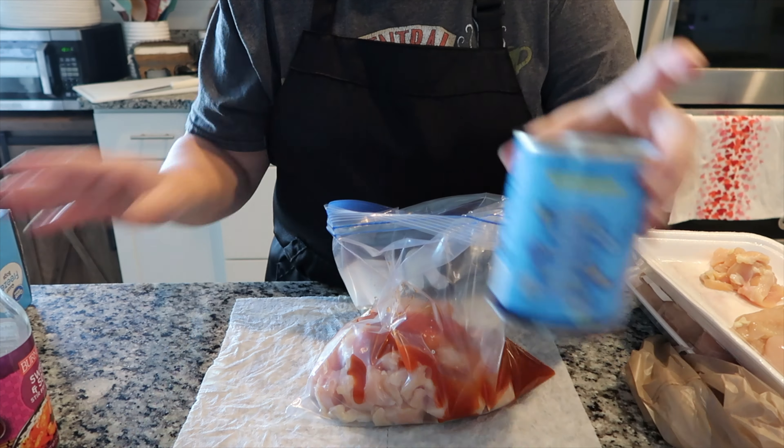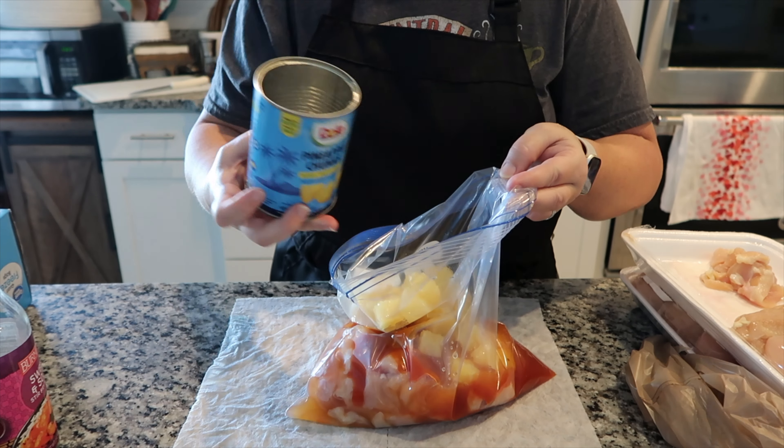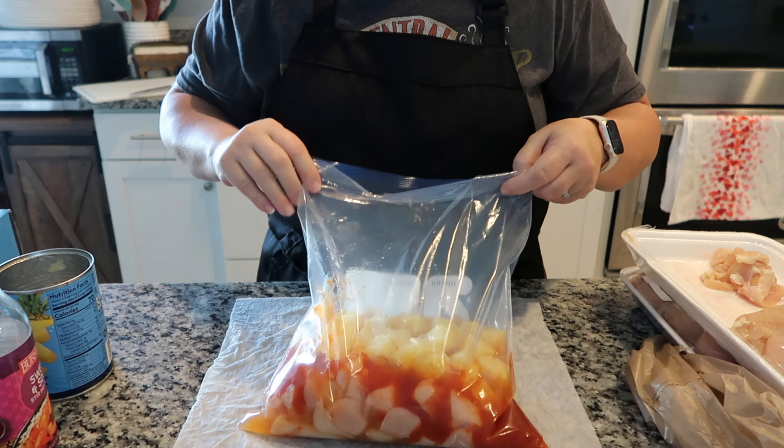I'm also going to add in one can of pineapple chunks. When it comes to fresh veggies I will add those in when I go to serve the meal — we prefer our vegetables to be just a touch on the crispy side and not too overly cooked. You can wait and add the water right before you drop it into the crock pot, but I'm doing it now to save time. That's one dinner plus leftovers, and it gets rid of items from my fridge and pantry.